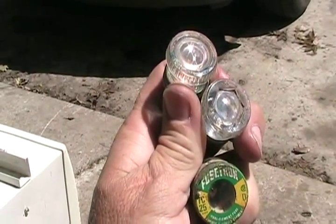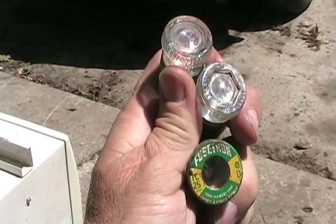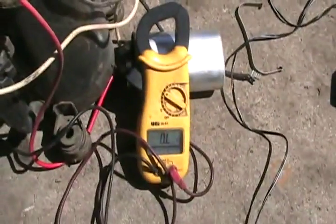Home fuses are sometimes easy to see if they're blown, and sometimes without a trained eye you can't tell, so a meter is very handy to have.